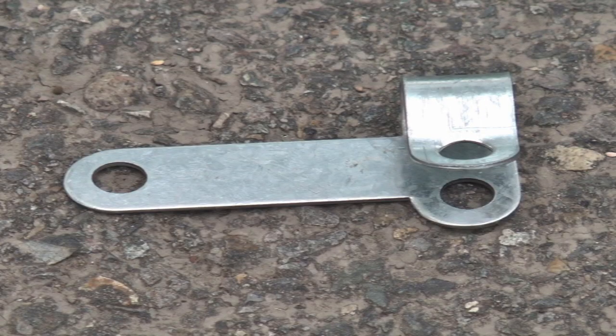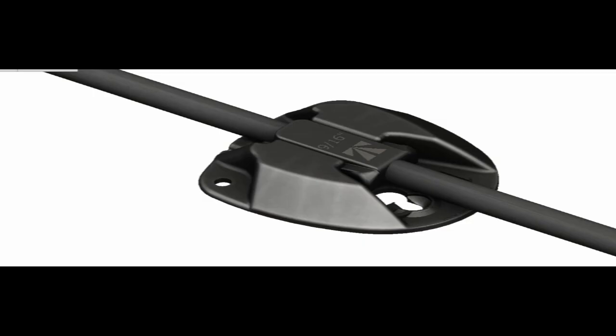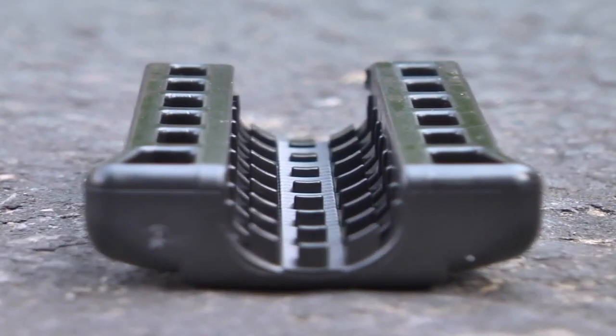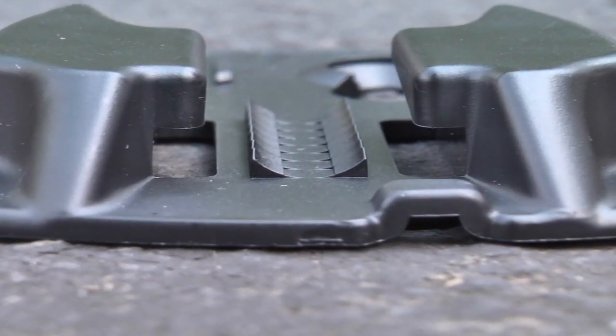The C-clamp is a cheaper version of the plate clamp with the same problems. The Wedge Clamp solves all these problems with its patented design. First, the wedge and base have teeth, which grab the outside of the tube to keep the tension with friction.